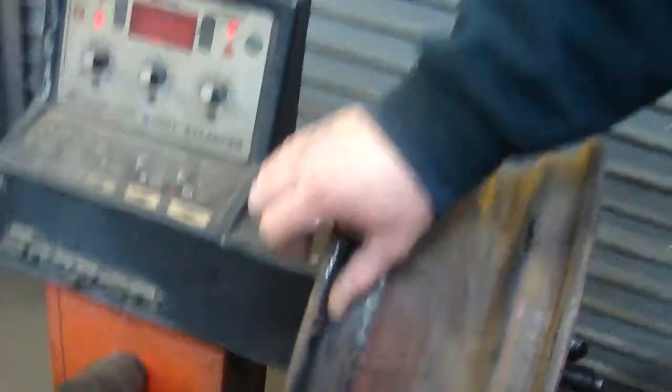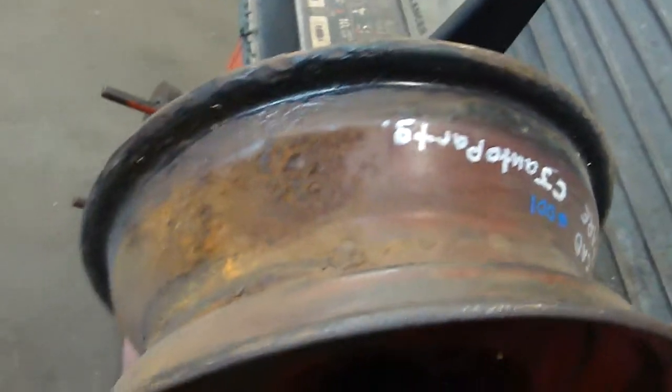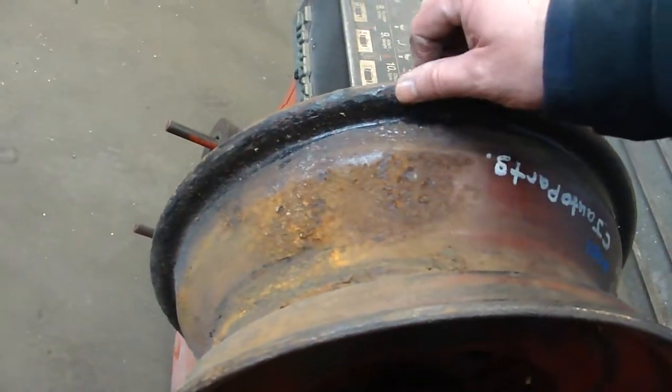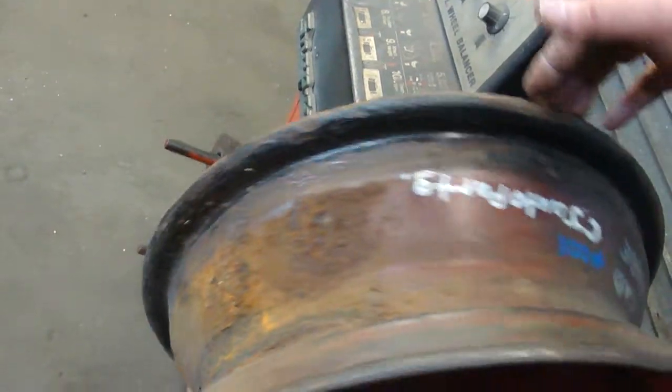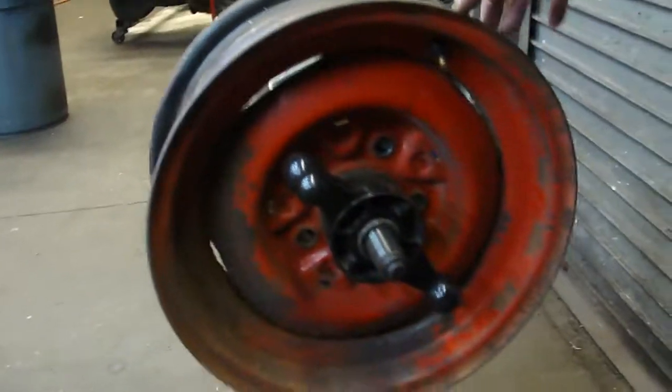With the pitting that you have here on the inside lip, it could use a good sandblasting, maybe a little bead sealer, but this is pretty much good for a spare — or put it in the rear if you don't drive too far.